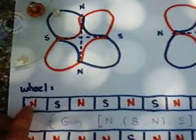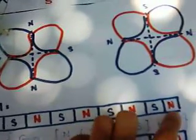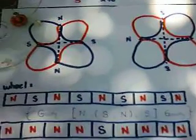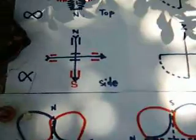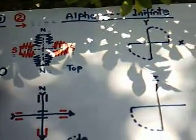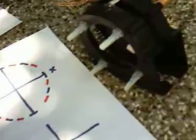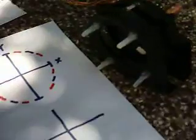Let's go over to the wheel. This is the original setting of the wheel: it's alternating north, south, north, south, north, south, north, south. The wheel plus the coil results in a very strong reaction by spinning the whole device. I will start the motor now — it's just a little motor.